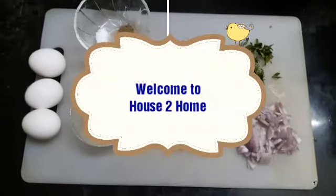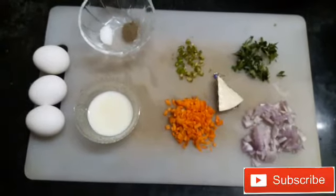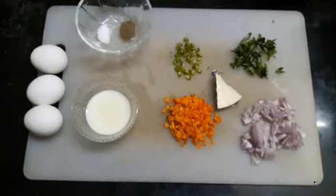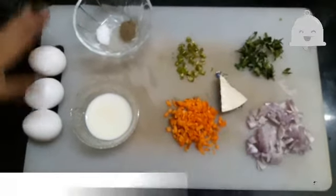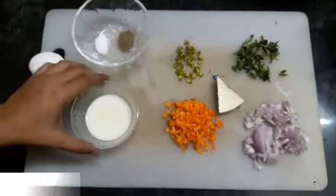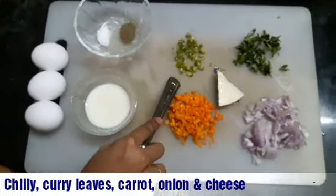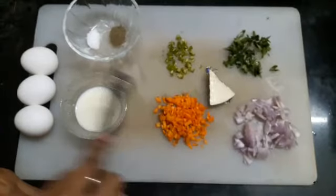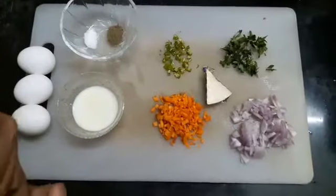Hey guys, welcome back to House to Home. Today I'm going to show you how to make egg roll. Let's go straight to the video. First, let's see the ingredients: you require eggs, salt and pepper as per your taste, milk, green chilies, curry leaves, cheese, onions, carrots. You can also use spring onions if you prefer. Now let's see the making.